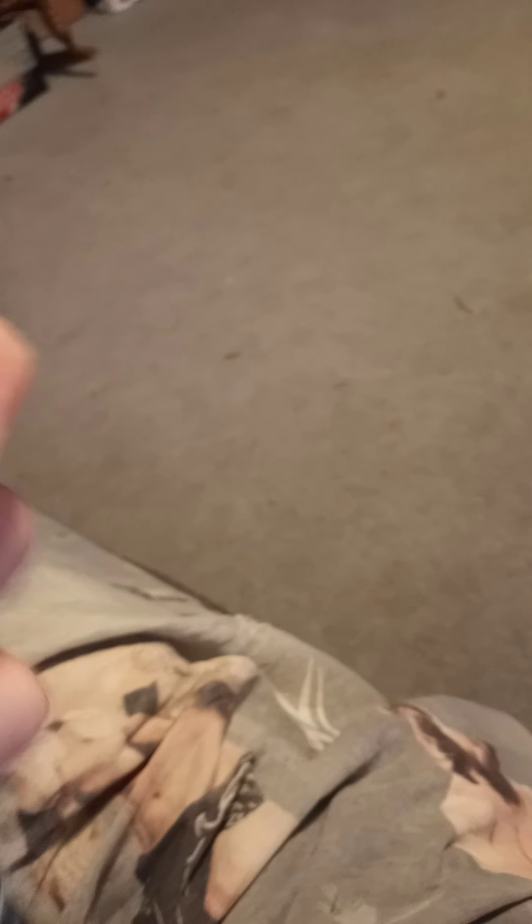Now here's Matt Hardy out of the box. Got the open-up hands like where he goes 'Wonderful' and that kind of stuff. He's got this black t-shirt — just like a regular tank top or whatever, a plain black shirt, so nothing really too big there. Got Matt Hardy himself with the WrestleMania 36 Elite head scan.